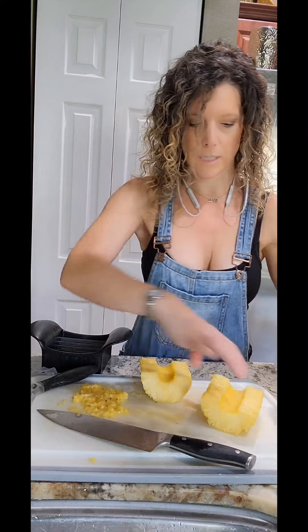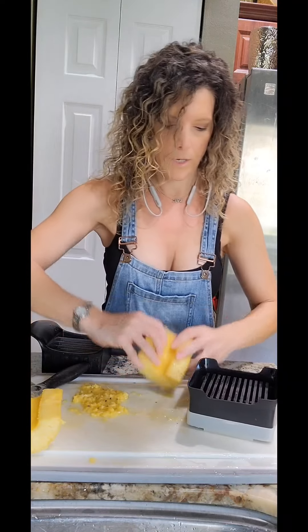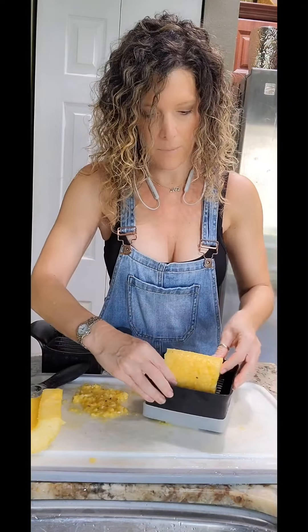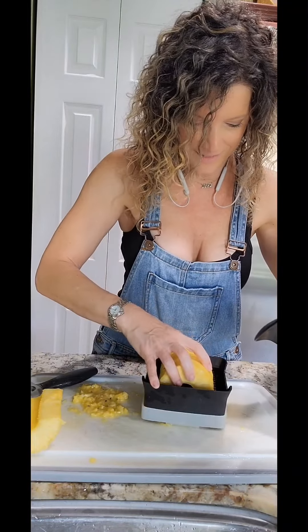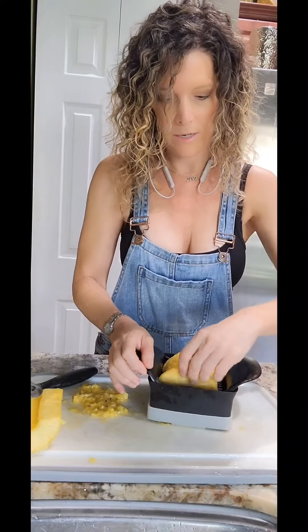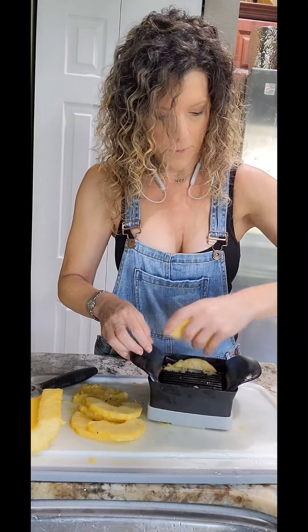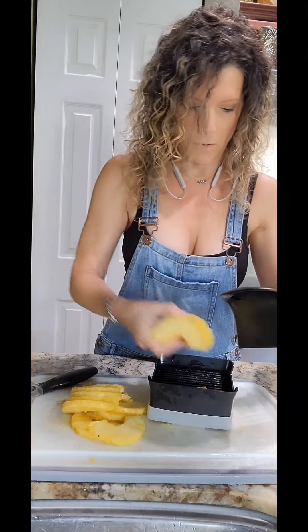I grabbed the quick slice. Here we have our pile of crushed pineapple that we made. We're going to take these halves of the pineapple, place it on the quick slice sideways — because I want slices. Using the same rocking motion as with the pineapple wedger, we get perfect little uniform slices. There's just no need to ever buy canned pineapple at the store. Buy your fresh pineapple, slice it up yourself, core it — the whole nine yards.